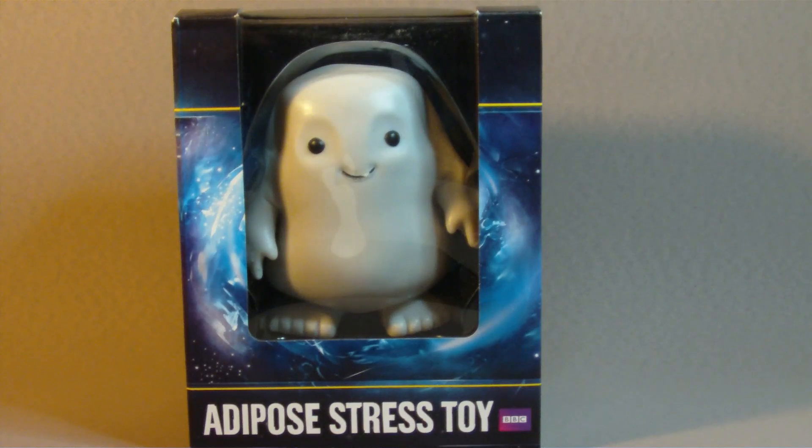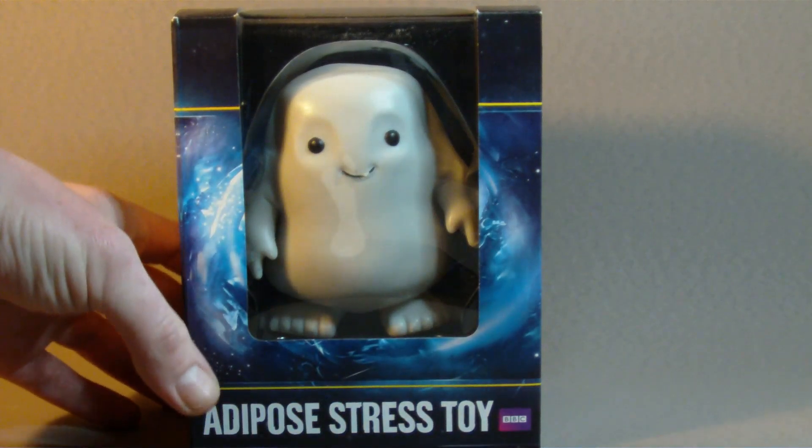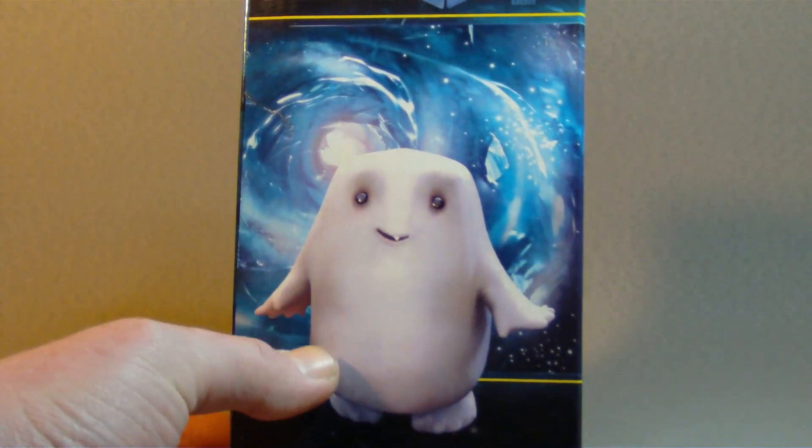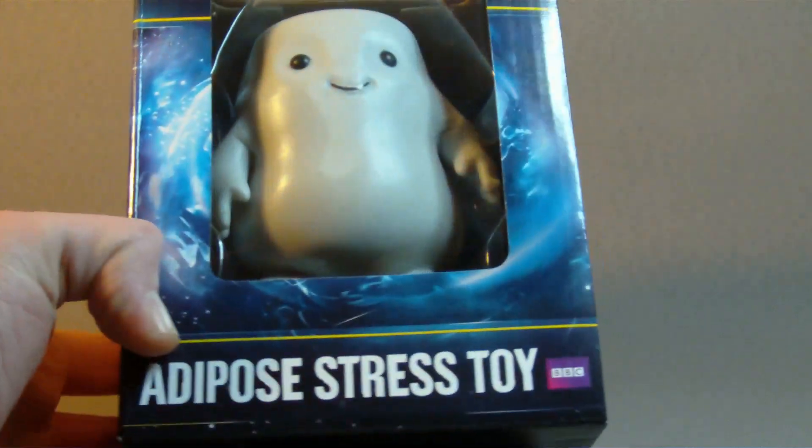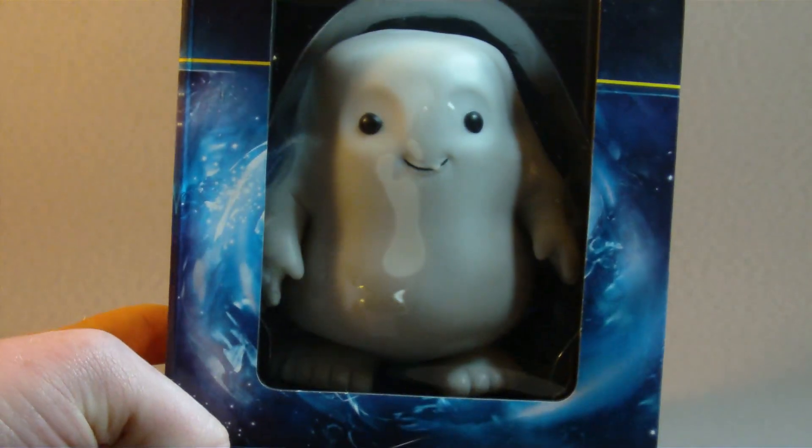This was when David Tennant was still the Doctor. It's got quite a good likeness in comparison to the image on the side — obviously that's how it appeared — so they've managed to capture the look of it quite well.